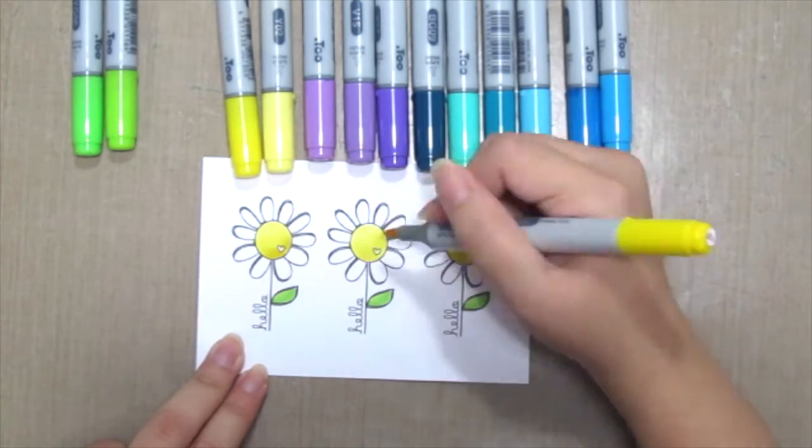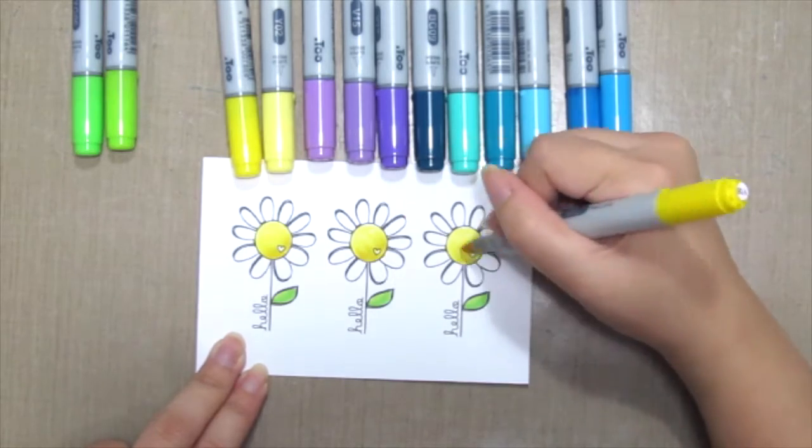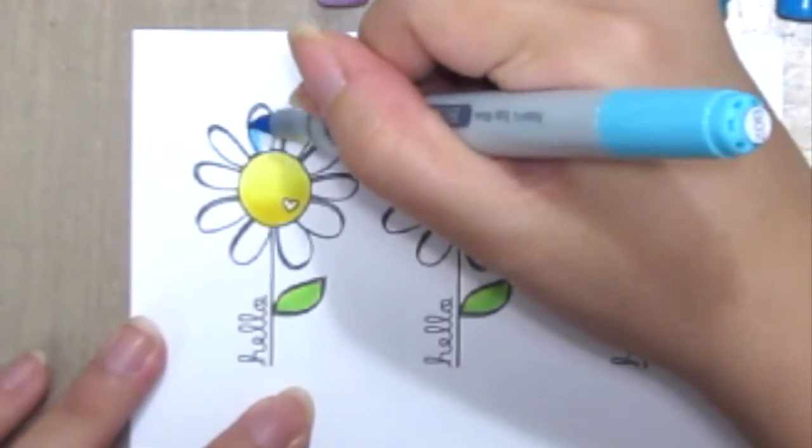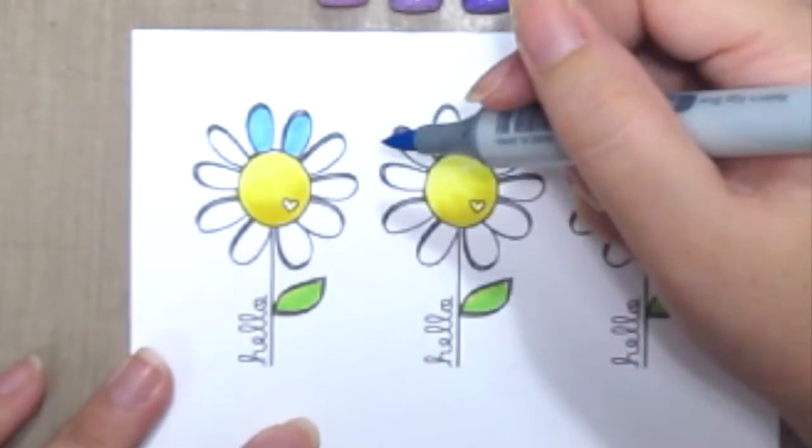So here I'm going to zoom in into one of the flowers to show you how I do the blending. First I grab the lightest shade of blue, coloring in all the petals.